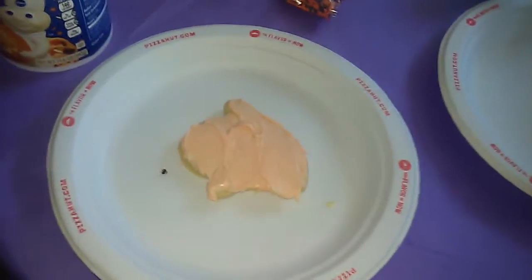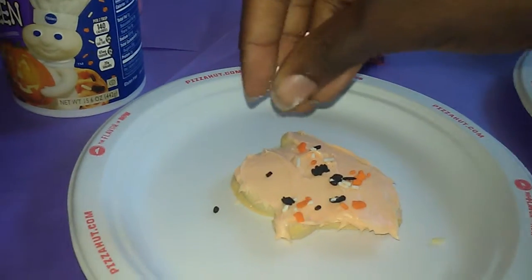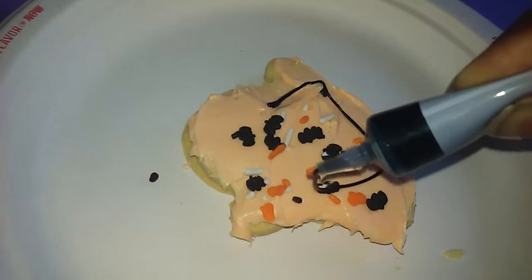Okay, so we're decorating a Halloween cookie. We should put the sprinkles on it. No, thank you. That's perfect. And put the sprinkles on the cookie.